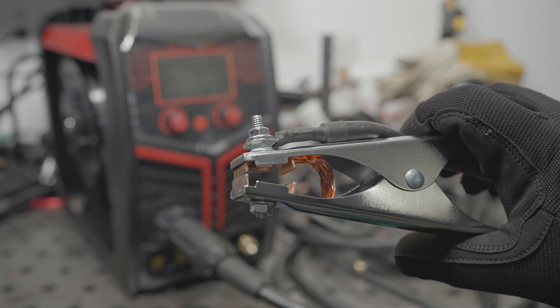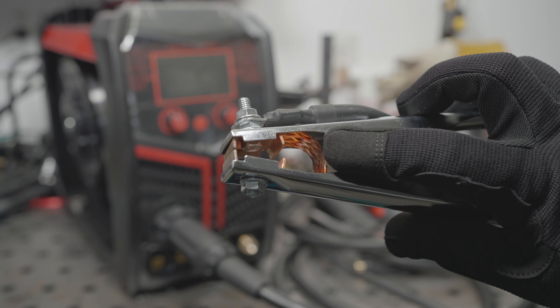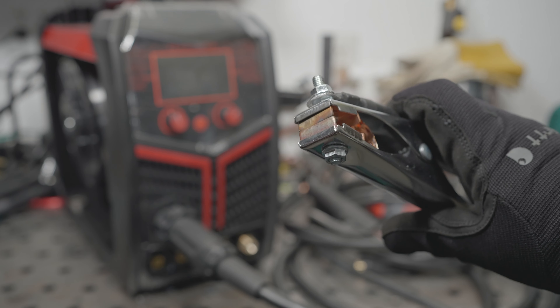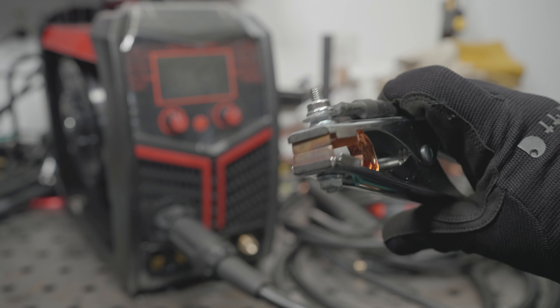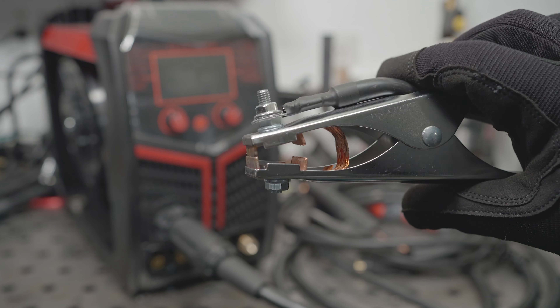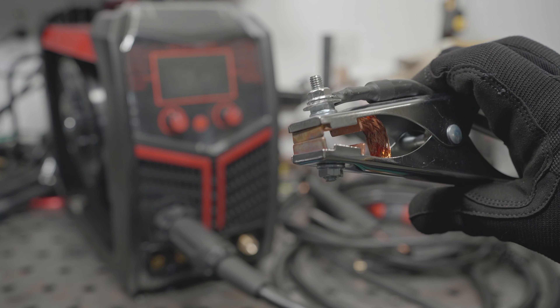Just an update before we get started — you can see the work clamp is already starting to look a little burnt. You can see it on the strap and on the jaws; it's already starting to discolor, so this could very well be one of the first things you want to upgrade or do something about if you pick up one of these machines.